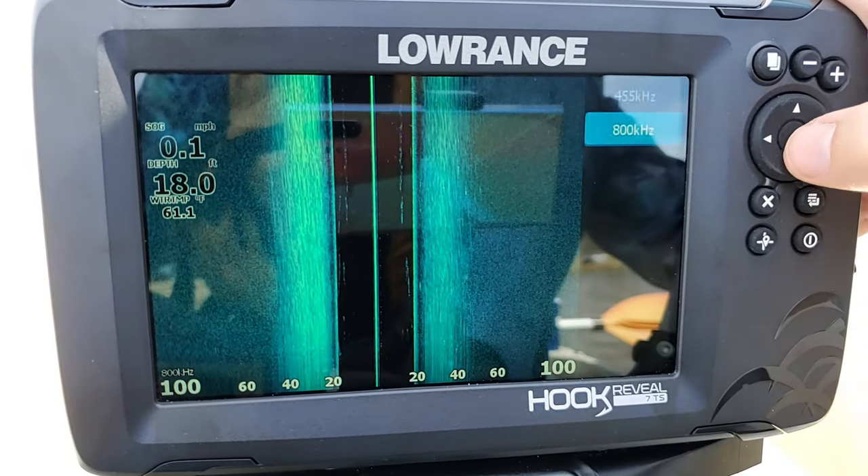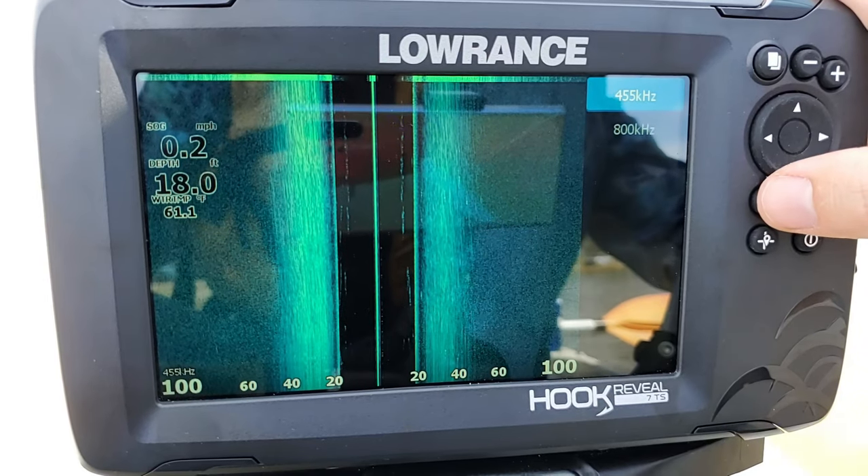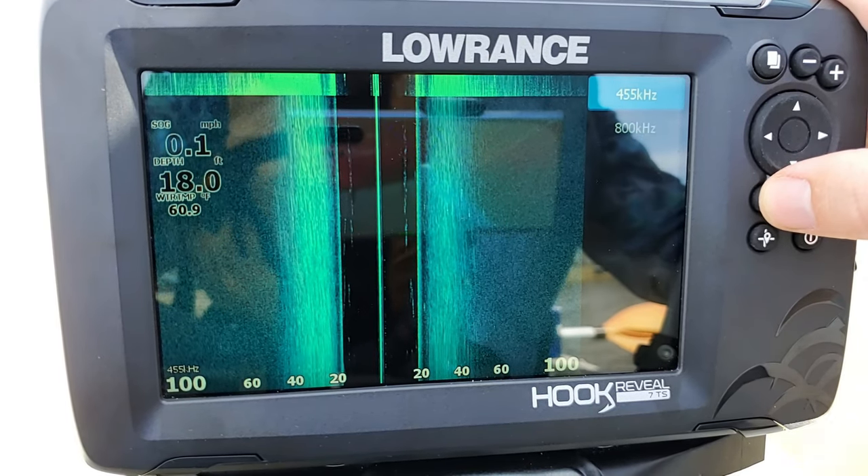If you're in really shallow water, the 800 might come in better. If you're in deeper water or murky water, the 455 will generally be the option you want. Let's switch it back to 455 to make it a little brighter and easier to see on screen.